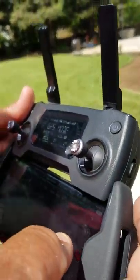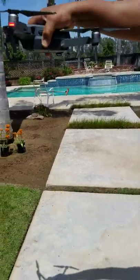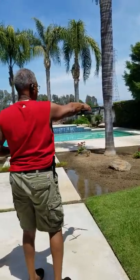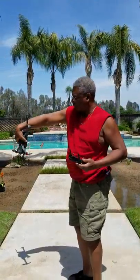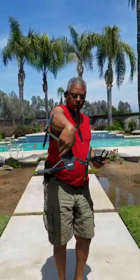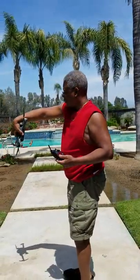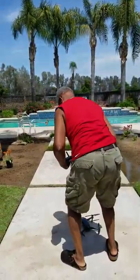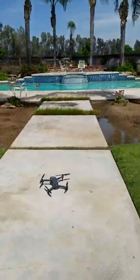Now the next thing: calibrate the compass. Okay, hold on. You can pause it right now to calibrate it. So come over here — this, and this, and advanced settings, I think. Sensor state. Calibrate.